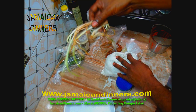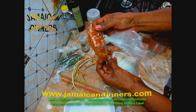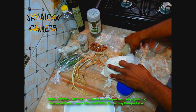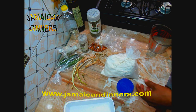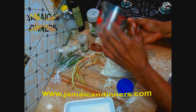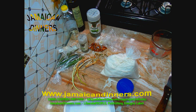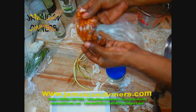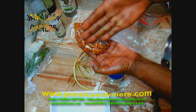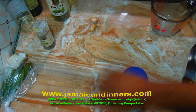Visit jamaicadinners.com for the recipe — there I will have all the ingredients. Also, baking powder: if you're going to use all-purpose flour, use very little or no baking powder. If it's not all-purpose, use a quarter teaspoon to half a teaspoon of baking powder.